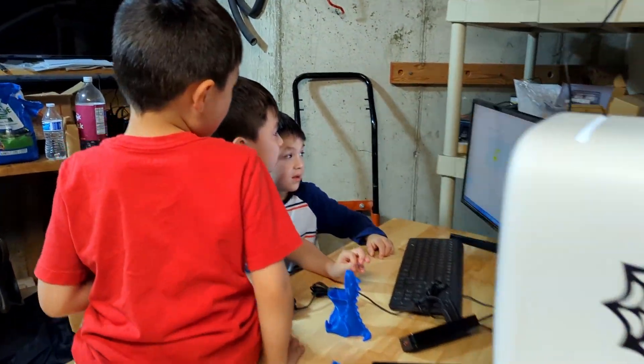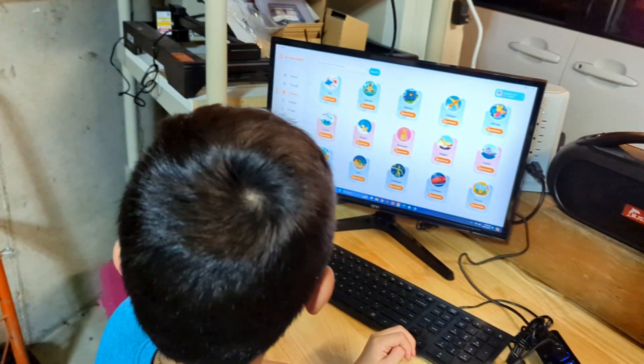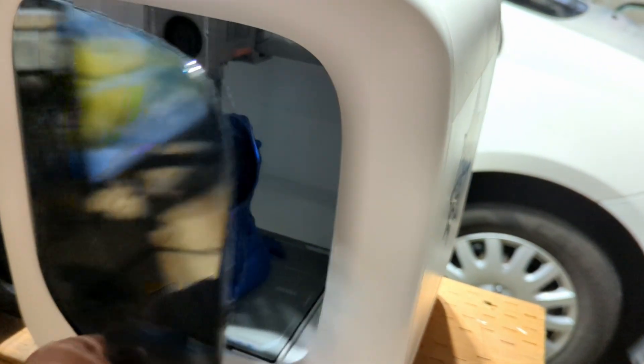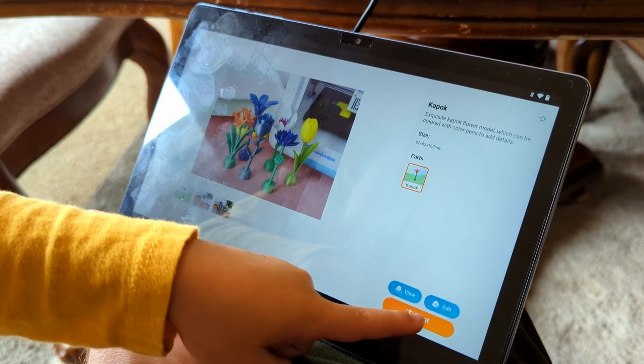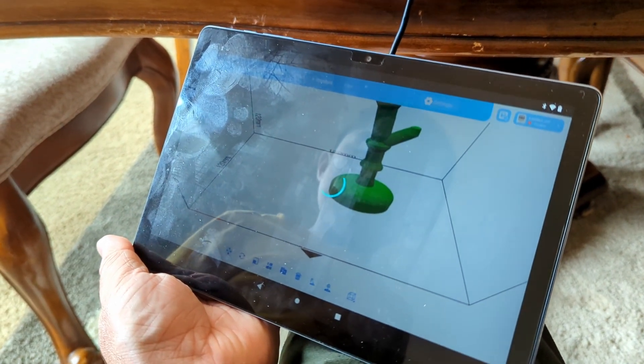Let me show you where I've got this set up, show you the software a bit, and share a few more thoughts. We've been printing on this printer basically nonstop since we got it. We decided to put it here in the garage — it's actually really quiet, so we don't need it in the garage, this just happens to be the best space for it. We've got a computer set up for it. You can use the computer software, and it also has software for a tablet. Both are really easy to use.